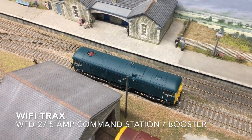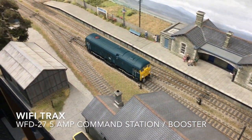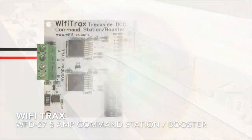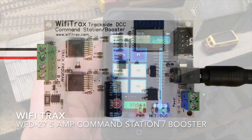It's a new product to us, so we installed it on workshop manager John's Halland layout and have been having a bit of a play around with it. So first off, what is the WFD27? Well, the WFD27 along with a phone and tablet is a complete 5 amp Wi-Fi DCC control system. It supports up to four devices such as tablets and smartphones running control apps such as WiThrottle or Engine Driver.